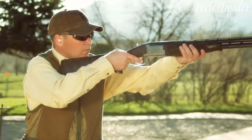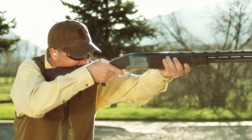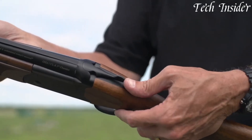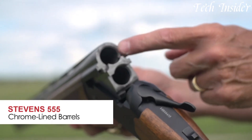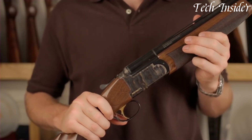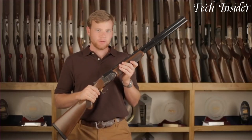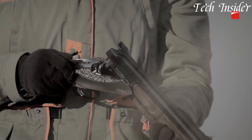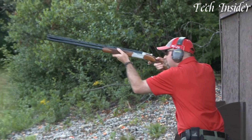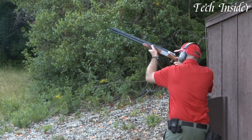Over-Under shotguns, with their classic and elegant design, represent the epitome of precision and control in the world of firearms. These break-action shotguns feature two vertically stacked barrels, offering versatile capabilities for hunting and sport shooting. Their refined craftsmanship and the ability to quickly switch between different choke combinations make Over-Under shotguns a favorite among shotgun enthusiasts seeking accuracy and timeless aesthetics.